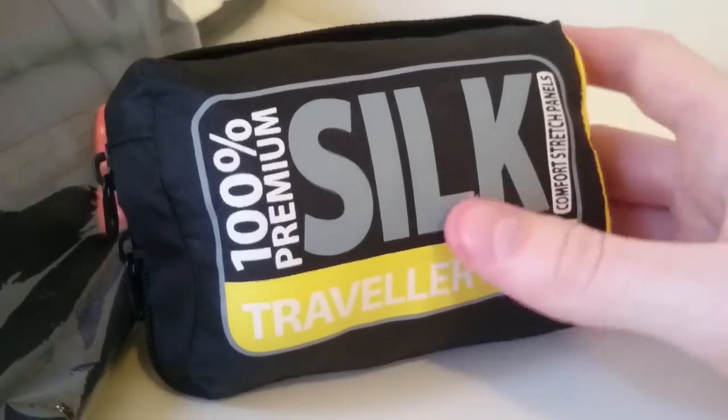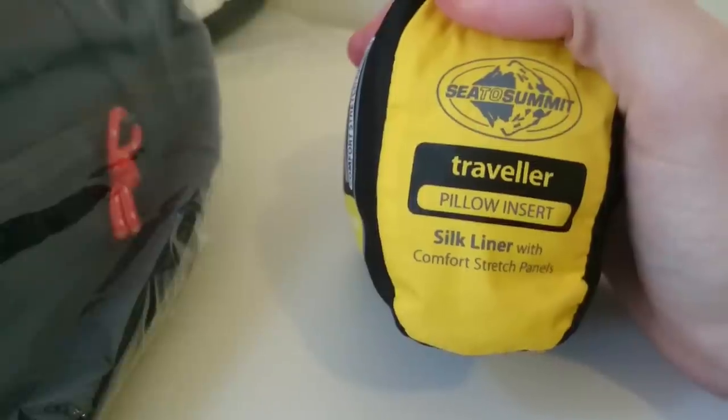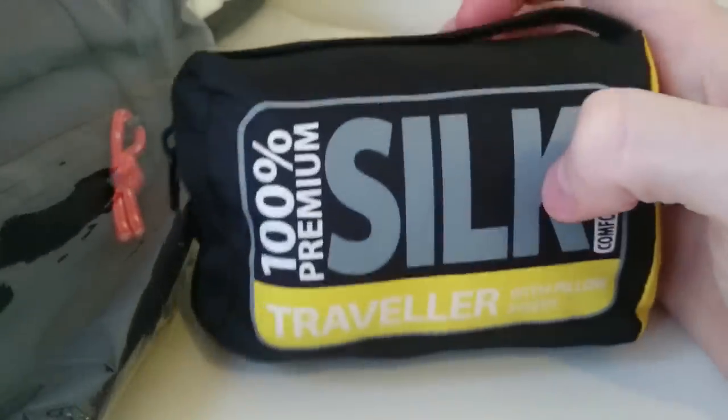Hello Light Travellers, today we're going to be taking a look at Sea to Summit's Traveller Silk Sleeping Bag Liner. This is the one with the pillow insert, which means at the top it has a little area where you can slide your pillow into.